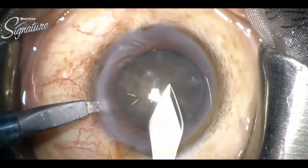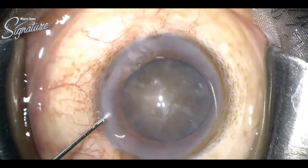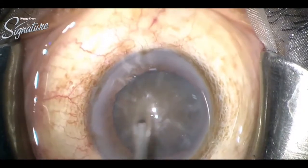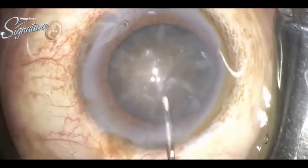Entry was done, then a clear corneal trapezoid incision was done on the temporal side. This preserved incision maintains good anterior chamber stability.